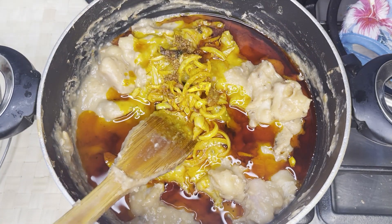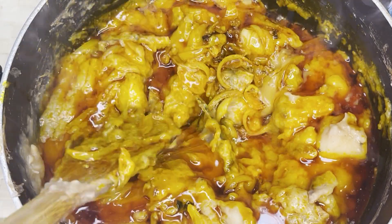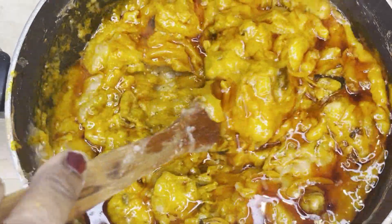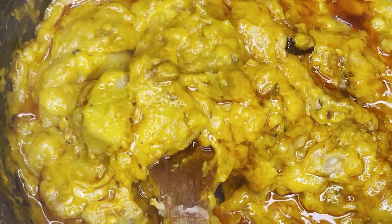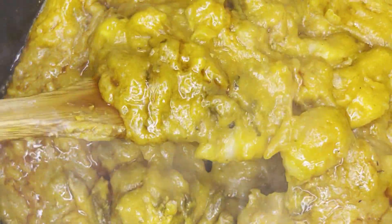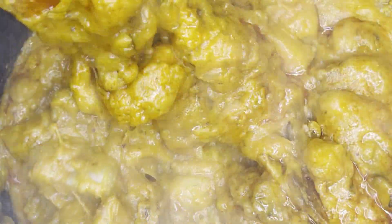Trust me, your kids are going to love this, especially if they love cocoyam. I'm done here — I hope you really enjoyed watching this video. Try this recipe for your kids and instead of fish you can use chicken or meat. Don't forget to give this video a thumbs up, share, comment, subscribe to my channel if you haven't already, and see you in my next video. Love you all, ciao!